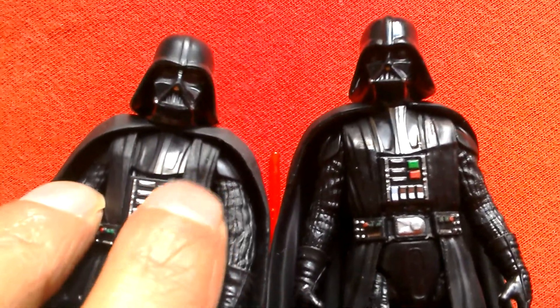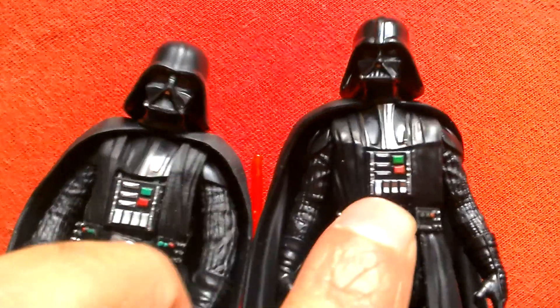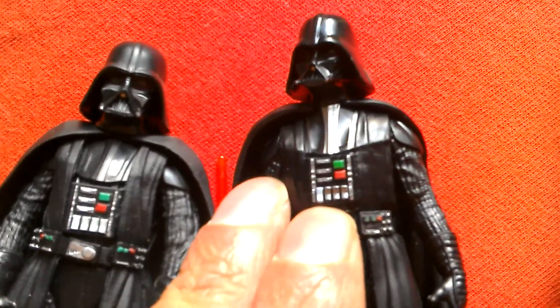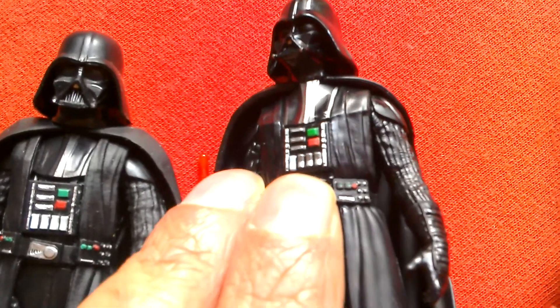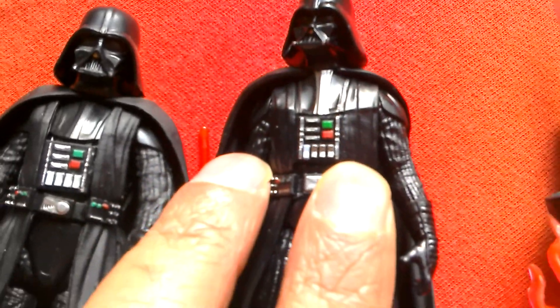On the Solo Vader, the cloth is over the armour, whereas on the Rogue One Vader it looks more like it's under the armour — or the way it's sculpted it's just less pronounced.